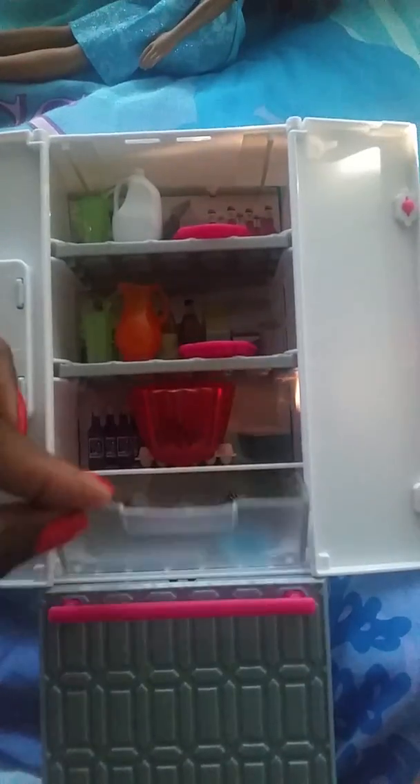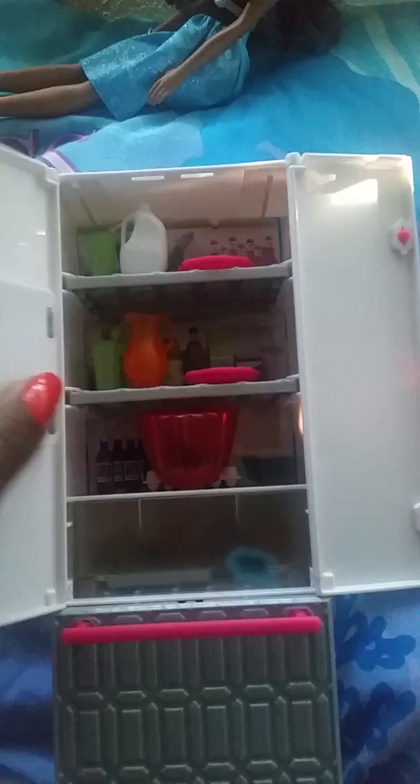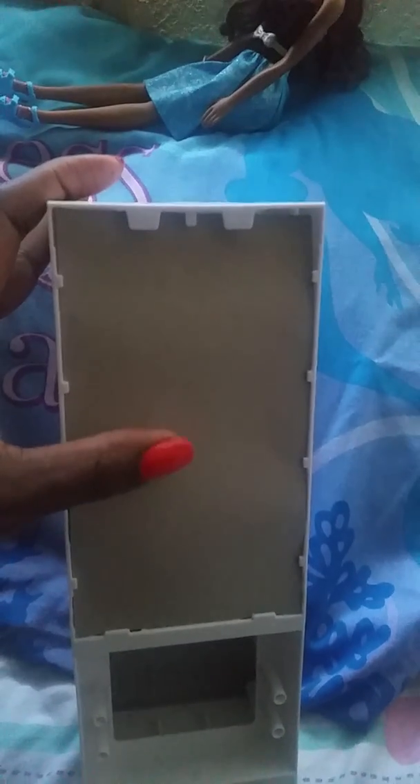It has shelving — one, two, three shelves — and a crisper drawer. This is my daughter's, but of course I like it too. Here's the top part; nothing's on top. The back is the same cardboard image they use for most of their things these days, like the Barbie washer and dryer as well as the Barbie sink and oven set.